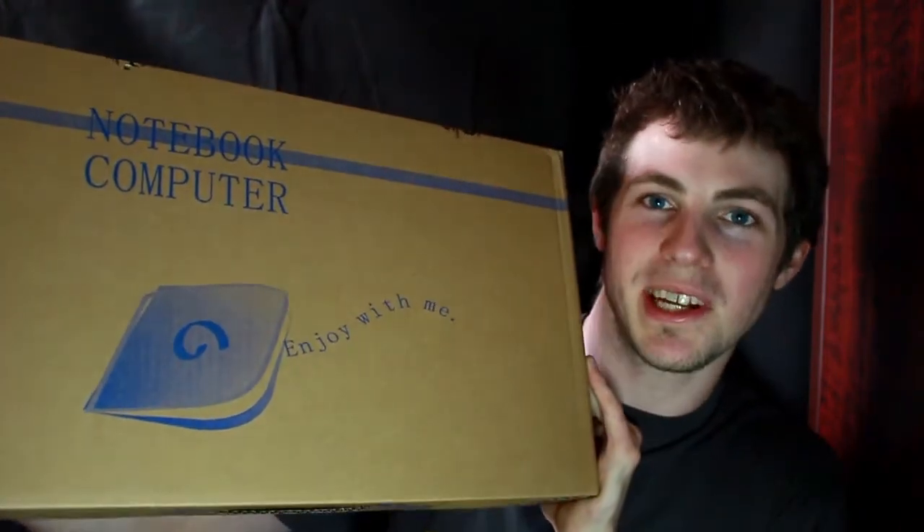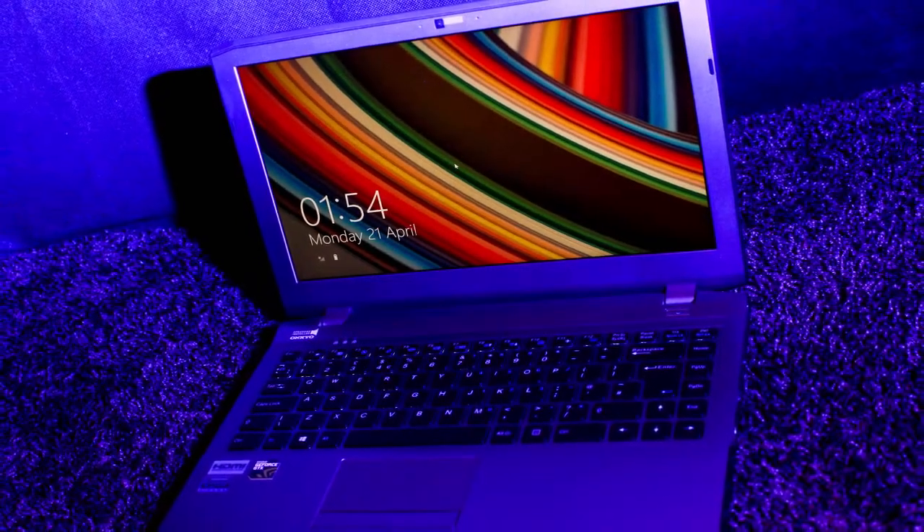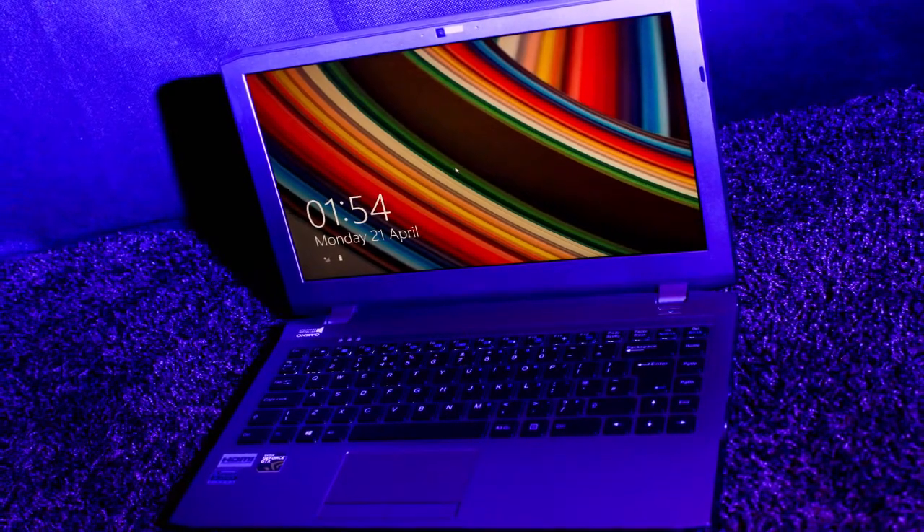It is a laptop sent to me from the guys over at Chill Blast, so thank you very much. Let's crack it out of the box and see what it looks like. It does look very nice. This is the Defiant 2 laptop by Chill Blast. It is a 13.3 inch laptop.